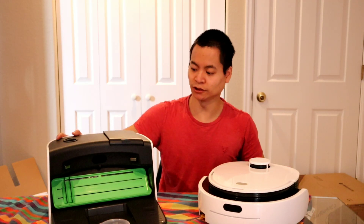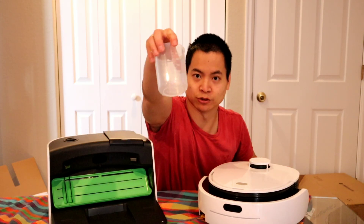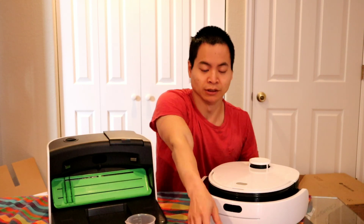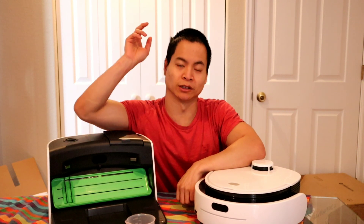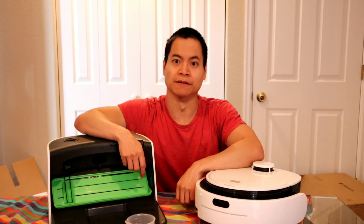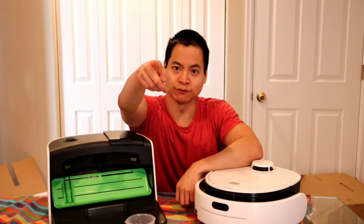So here's everything that's included: the charging base, the measuring cup, the power cable, and the robot. Very cool. I'm excited to get this charged up and we'll do a quick cleaning test of the N1 Vinibot. Stay tuned.